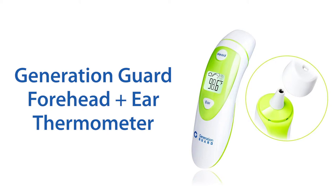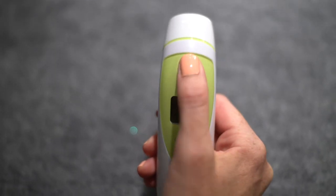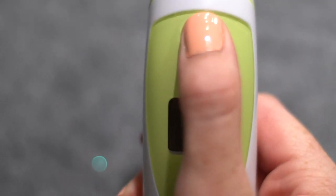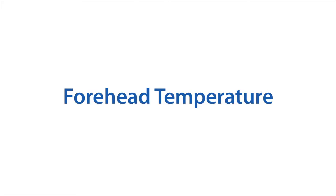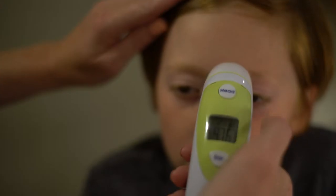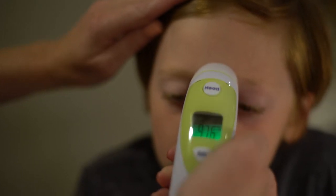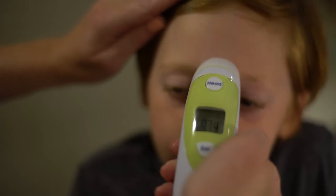This is a forehead and ear thermometer. When taking temperatures, press the button once and quickly — do not hold the buttons for a long time, as the sensor is sensitive to heat. When taking a forehead temperature, position the probe just above the middle of the eyebrows, keep contact, and press the head button to take a reading.